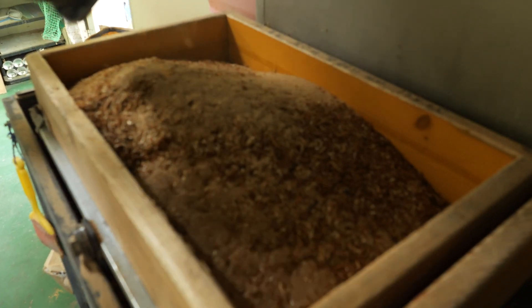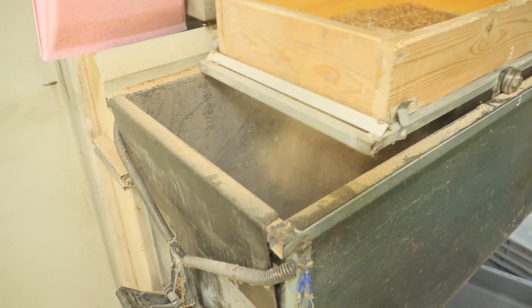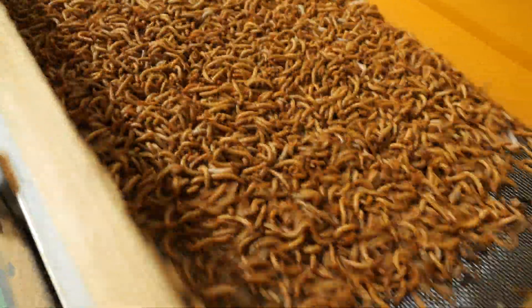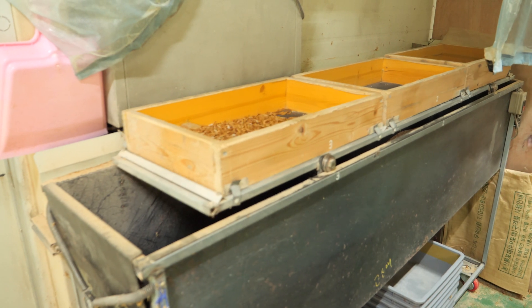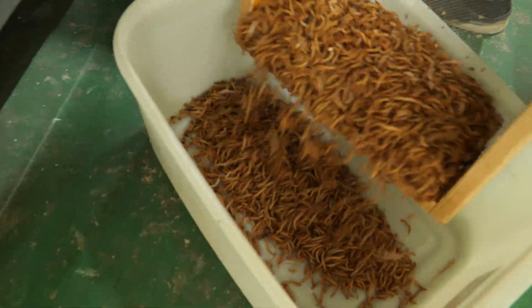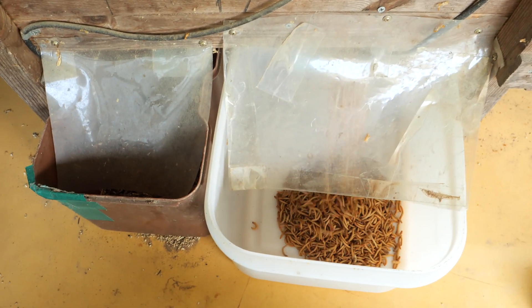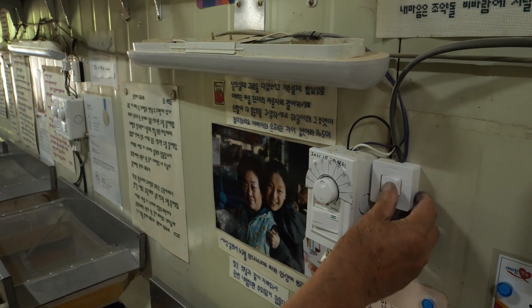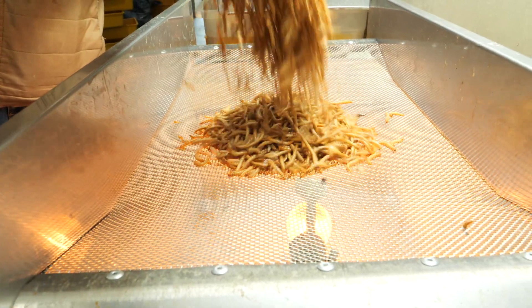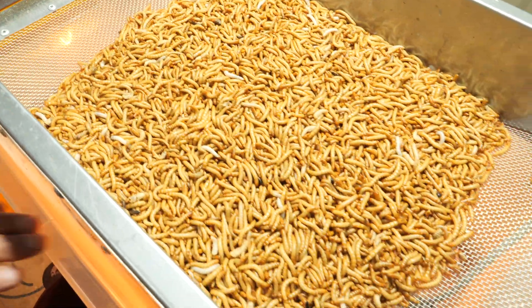I'm going to take a look at it. Once we get the water and make room well, we use a bit of heat.